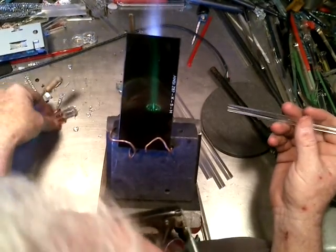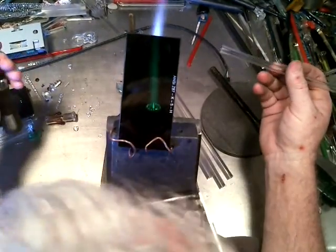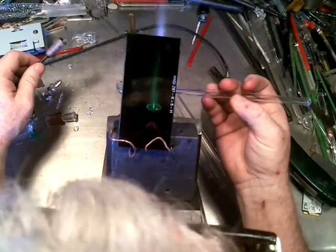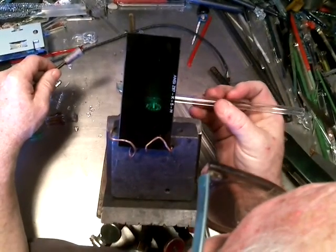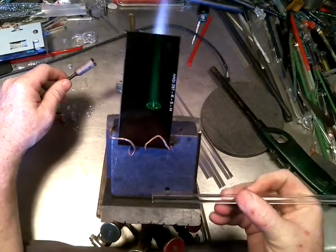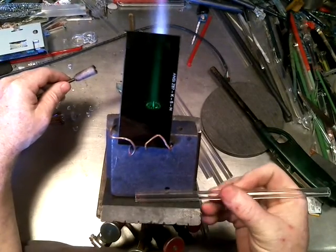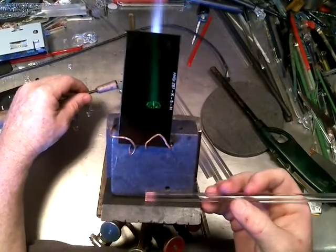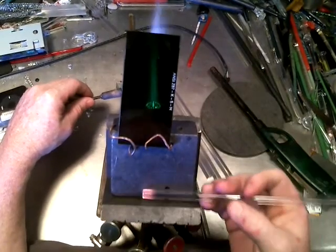It took me about a week and a half to figure it all out. The simpleness of it: take some nine mil heavy wall, heat it up about a half an inch to three quarters of an inch, and you want to taper it down starting at the end. It's a very slight taper — like sharpening a pencil but not putting the whole point on the end.